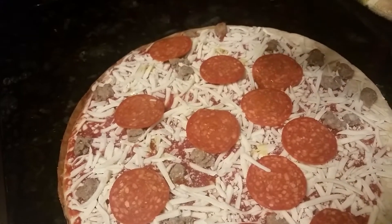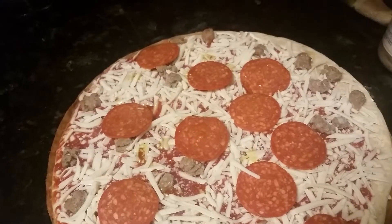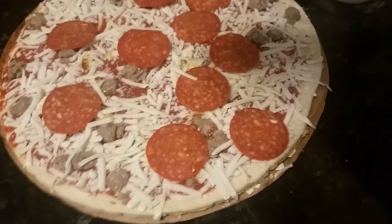The first thing I'm going to do is add some extra virgin olive oil. I've put some into the top of the olive oil cap and I'm just kind of sprinkling it all over the pizza.